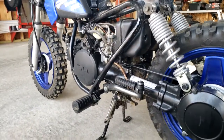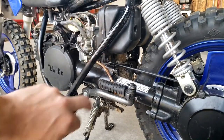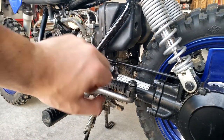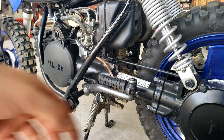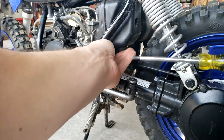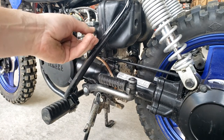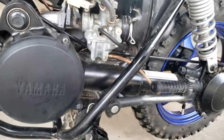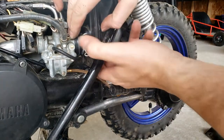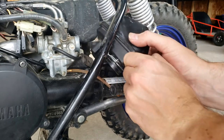Next thing you want to do — this is the air filter box. There's a screw right here that holds this entire contraption, the air box, to the carb. So you just need a Phillips screwdriver. Squeeze your fingers on this to get the ring off, and just shimmy it down this way around the frame side to get it off.